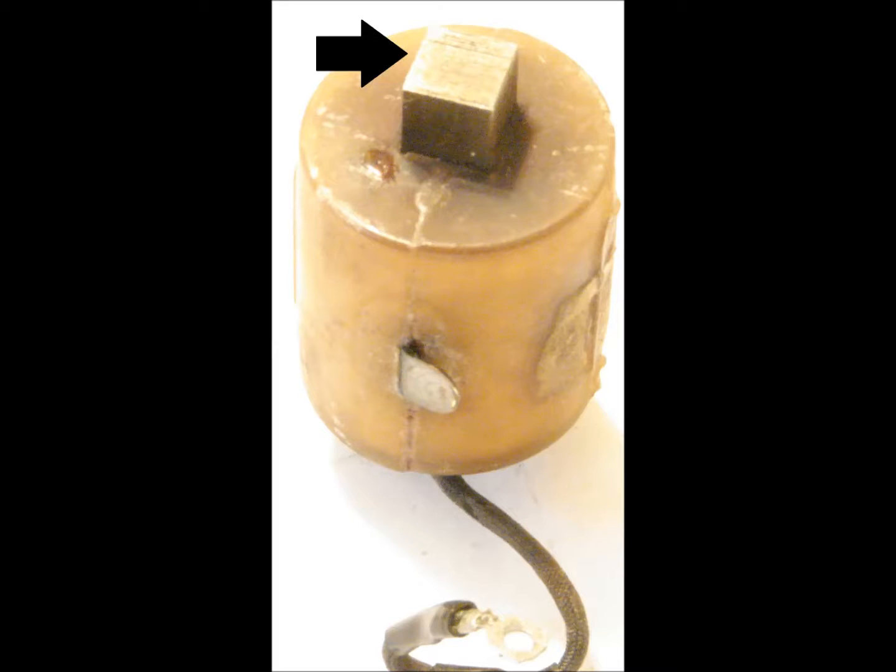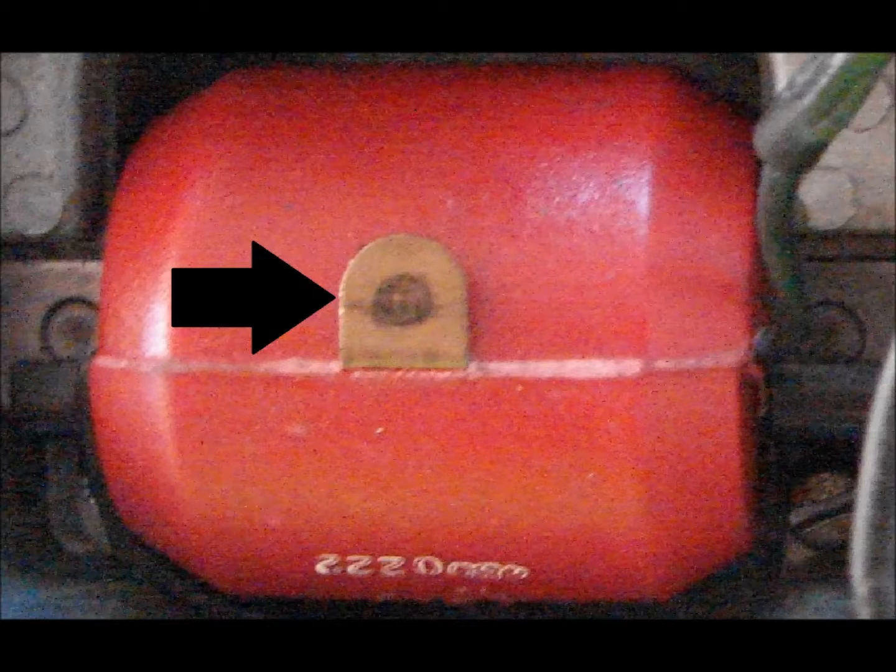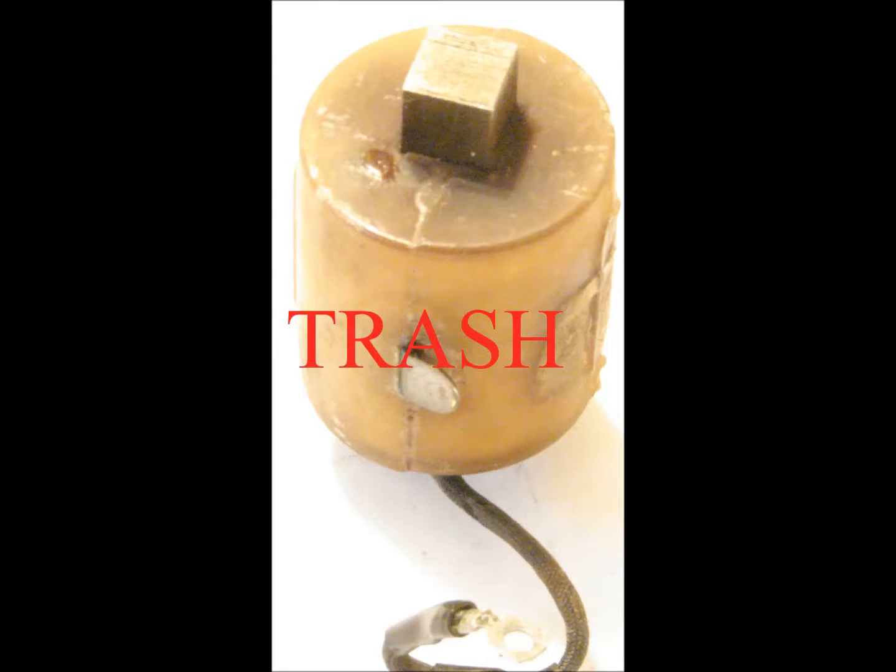Inspect the iron core laminations for wear at the point of contact. If wear is found, the coil must be replaced. Visually inspect the coil leads for attachment or insulator damage. Inspect the tab on the coil for wear caused by contact with the carbon brush. Wear is indicated by a depression on the tab, and a repair exists for the tab if a depression is found.